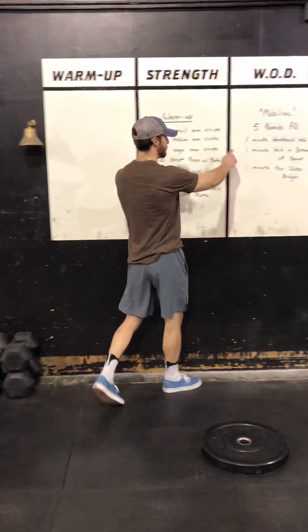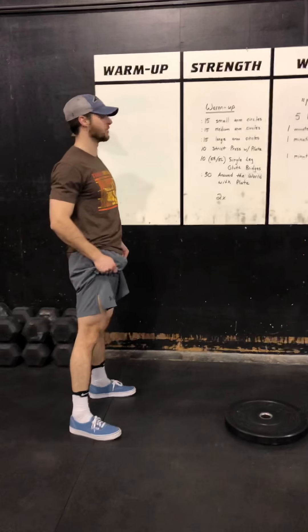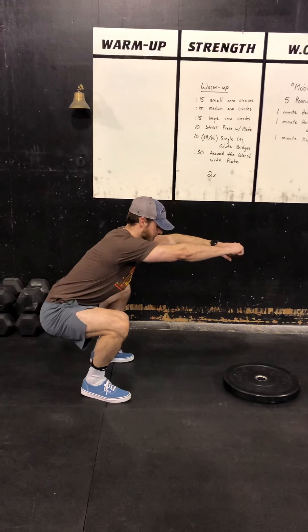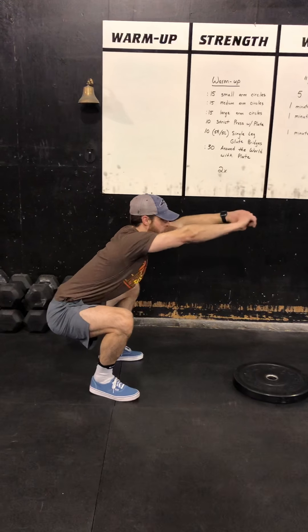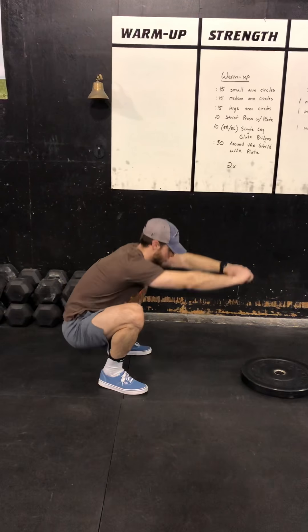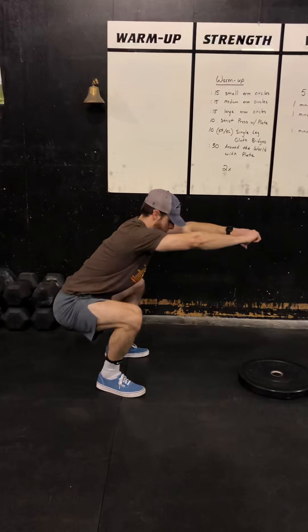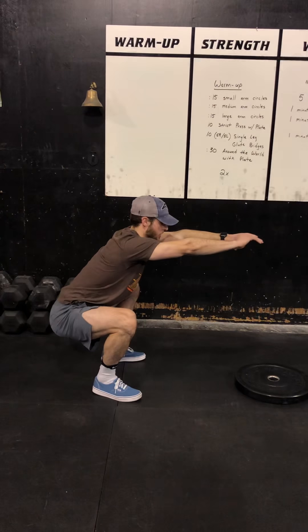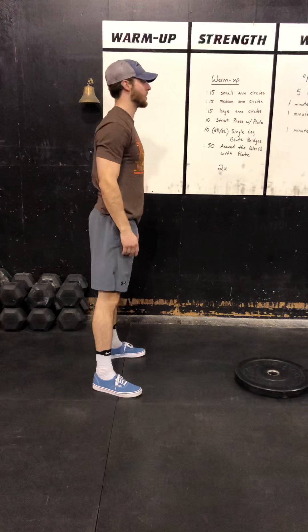I'd probably classify it as more of a flow day. So minute handstand hold, then a minute bottom of a squat hold. With that squat hold, we want to try to keep it as active as possible — knees pressed out to the outside, trying to keep our chest up. We don't want to drop and have our butt all the way close to the floor. Try to be in an active squatting position: chest up, core tight, knees out, hips below the crease of the knee. Once we're done that minute, we'll just stand right back up.